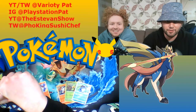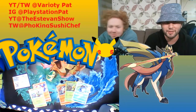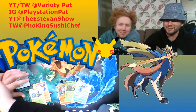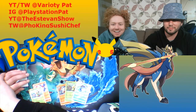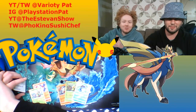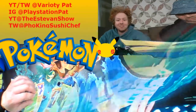You can catch me on Twitch at Phu King Sushi Chef. This is my boy Pat — he's letting me use his studio. You can catch him on YouTube and Twitch at Variety Pat. How we doing tonight? We got some awesome Pokemon cards coming at you. It's Esteban's first show, hosting him here, really excited. Check out our socials, hit like, subscribe, notify, and let's get in the show.